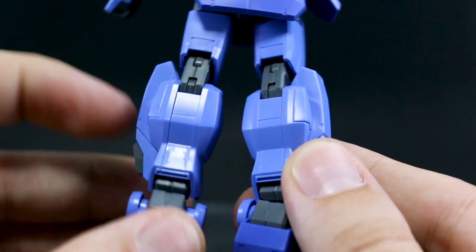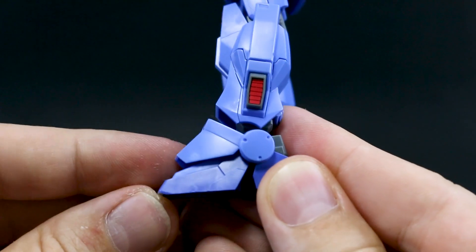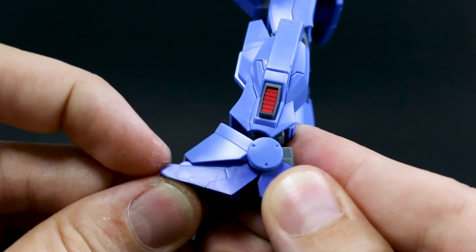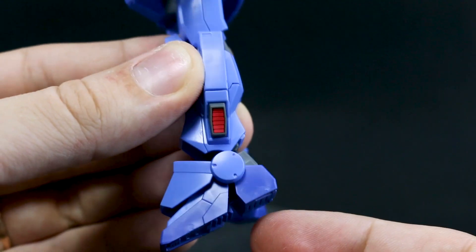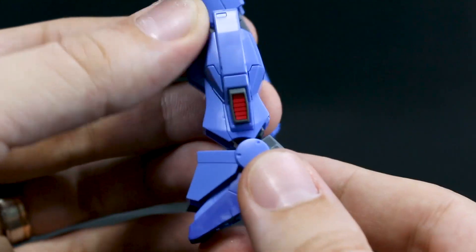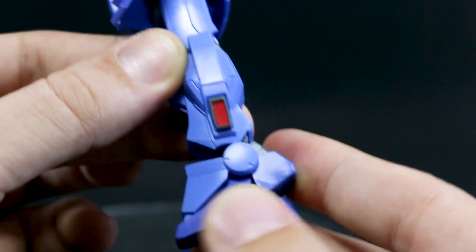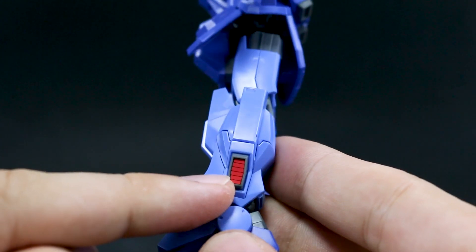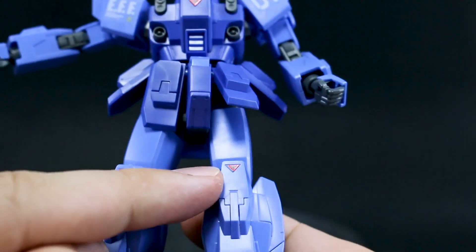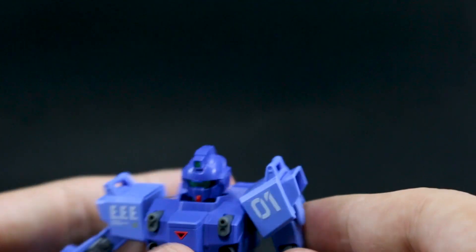On the back of the leg, the seam is hidden, so you don't really need to worry about that too much. The toes will move up a little bit but not down. The whole ankle itself will only allow the foot to go down to a certain point and forward. Forward's pretty fine, but I wish it would go back a little bit more. You can also see a red sticker inside the vent and a red little triangle sticker on the front of the knees.